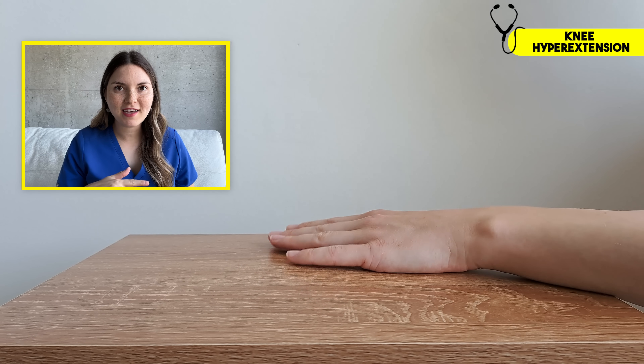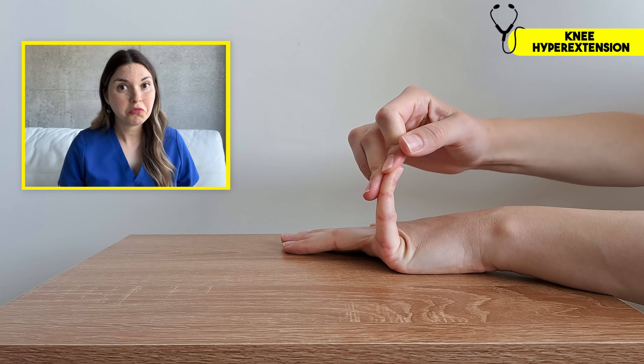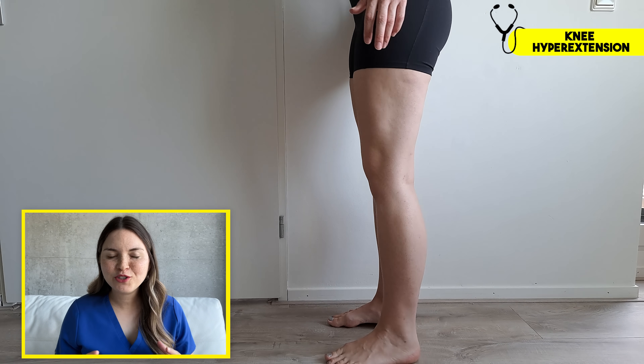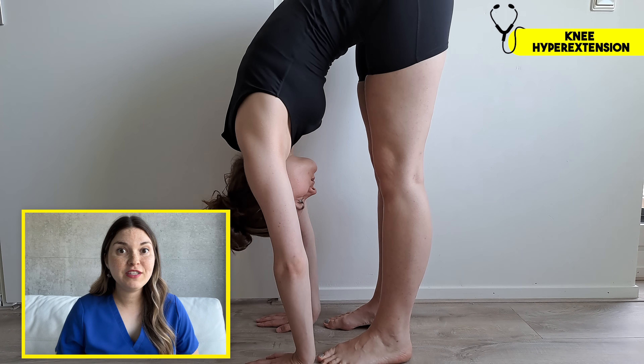Put your hand on something flat and then pull your pinky back. Can you get it to 90 degrees or even beyond? Next, take your thumb and try to bring it to your forearm — unlike the others, this one I actually can do. Next, check your elbows — did they hyperextend over 10 degrees?